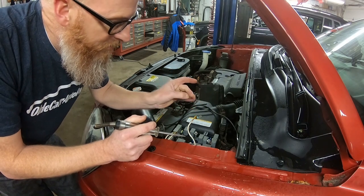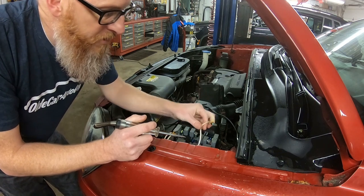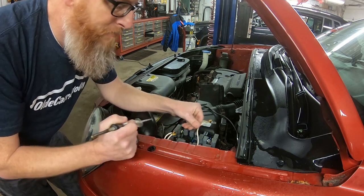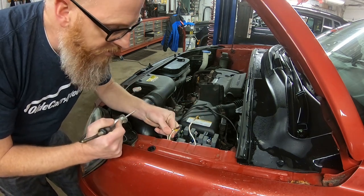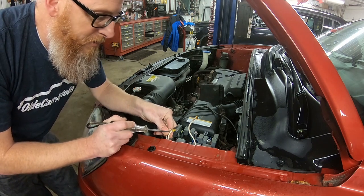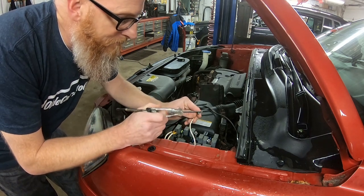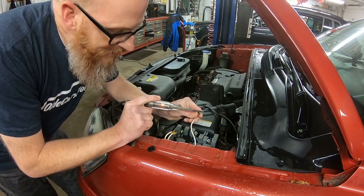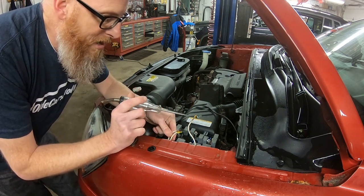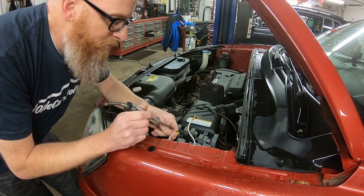With the key in the run position and the fuse disconnected, this wire coming out of the fuse panel should be the only live wire, because it will send power back to these two wires here — one for the blower motor and one I assume for the dash lights and radio. Let's make sure this one has power — and it does. So this other one here should not have any power to it, which it does not.